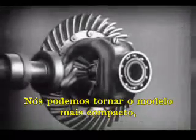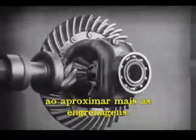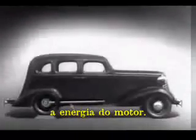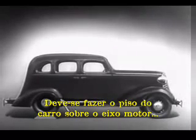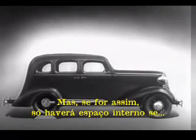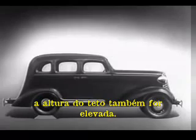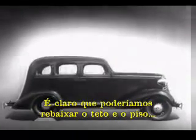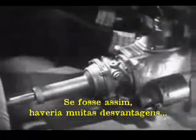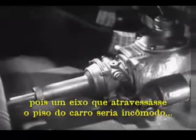We can make our model more compact by moving the gears closer together. When we put our differential in an automobile, we have to leave room for the drive shaft, which carries the power from the engine. We may build the floor of the car above the drive shaft, but if we do, we won't have much room inside unless we make the top of the car high too. Of course, we could lower the floor and ceiling, but the drive shaft would be higher than the floor. A shaft in the middle of the floor of an automobile would be inconvenient for passengers and awkward for carrying luggage.